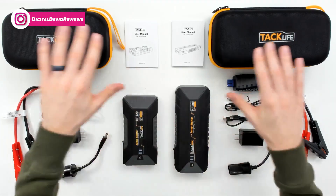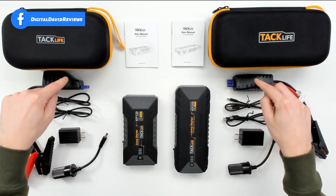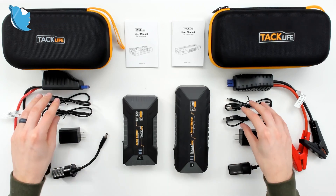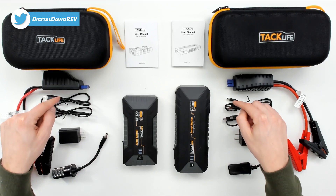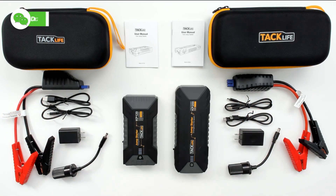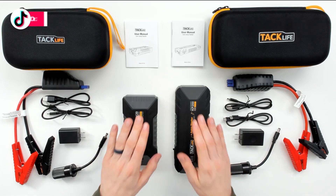Let's look at the package contents. Both have user manuals in multiple languages, both have identical intelligent clamps, and both feature the same charging cables and power supply — we have a USB Type-A to USB Type-C and a USB Type-C to USB Type-C cable.